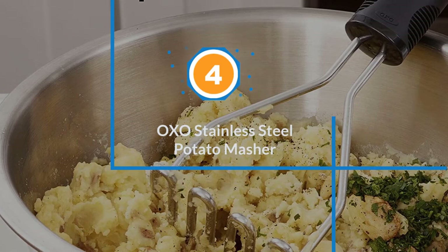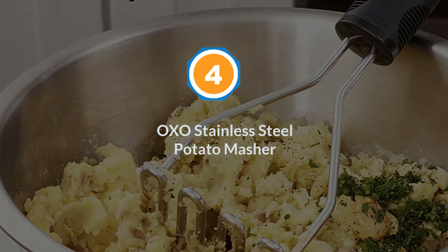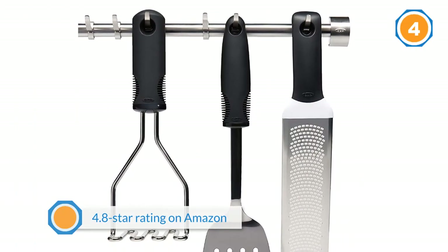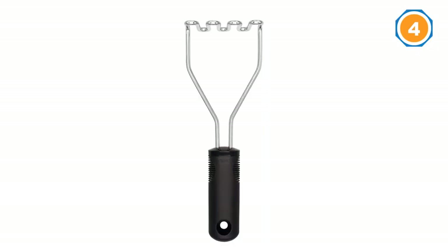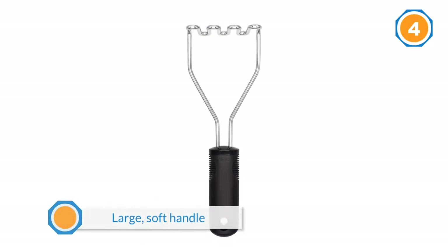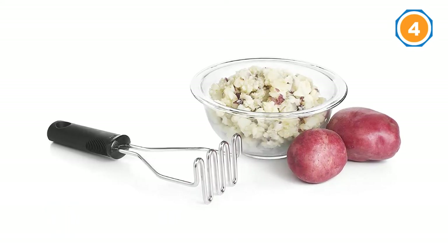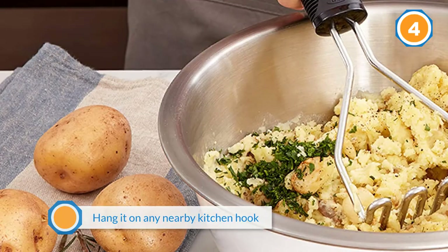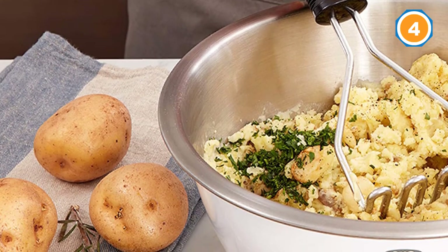Number four: OXO Stainless Steel Potato Masher. This masher boasts a near-perfect 4.8-star rating on Amazon, with hundreds of fans praising it. The large, soft handle has a hole in it so you can easily hang it on a nearby kitchen hook, and its built-in non-slip grips give you extra control over your mashing. It's dishwasher safe. The wire portion is solid, sturdy, and will never bend. The handle is long, has an adequate circumference, and is padded, making it easy to grip and comfortable.